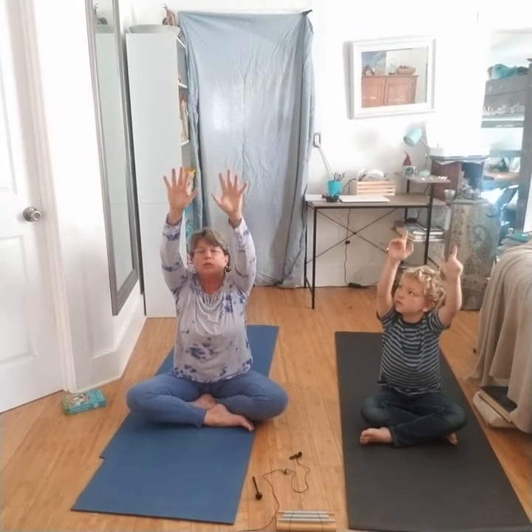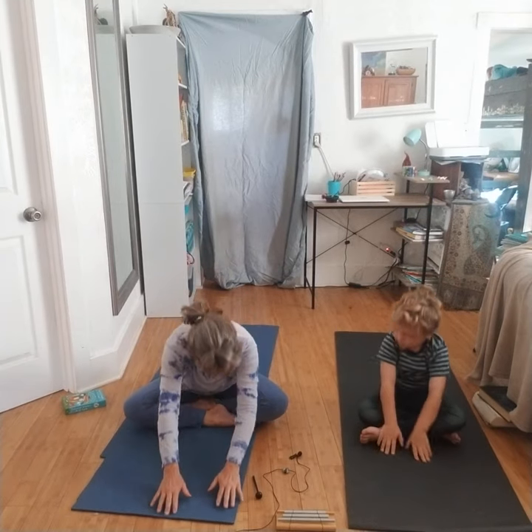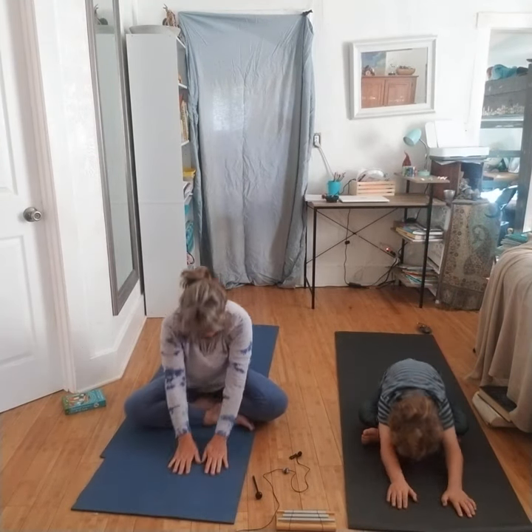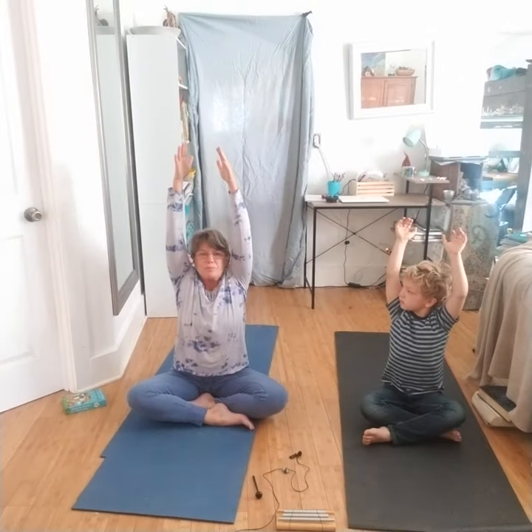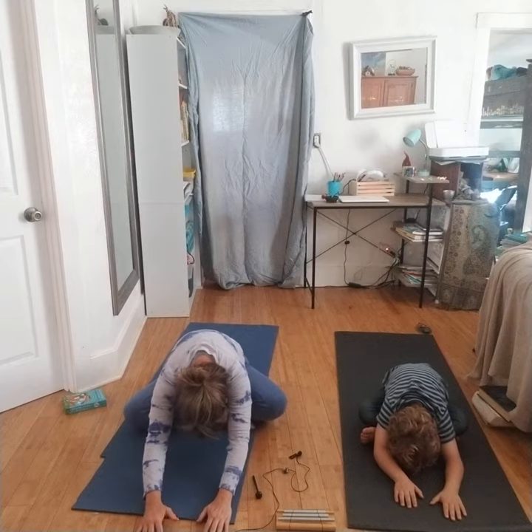Then we're going to counter pose, because that's quite a twist. So we're going to inhale our arms up, exhale — twinkly, twinkly, wiggle your fingers — and come down. Very good counter pose. Inhale up, twinkly twinkly, come down. And inhale up.